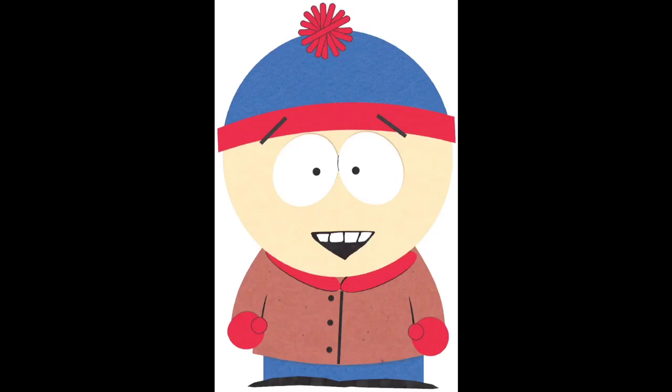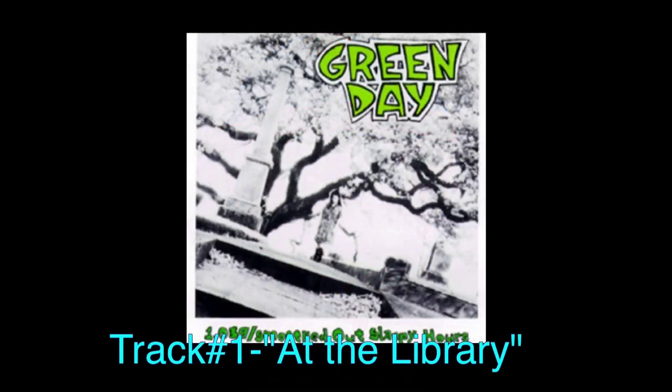What's going on everybody, this is Slacker Reviews and welcome to the first episode of my Green Day discography review. Since Green Day is my favorite band, I'm going to be going through all their albums starting with this one — 1039 Smoothed Out Slappy Hours. This is their first album on independent label Lookout Records, and we're going to go track by track. Let's get started.